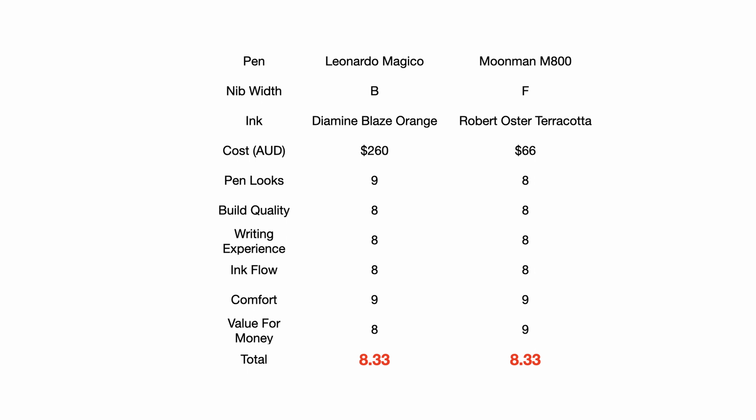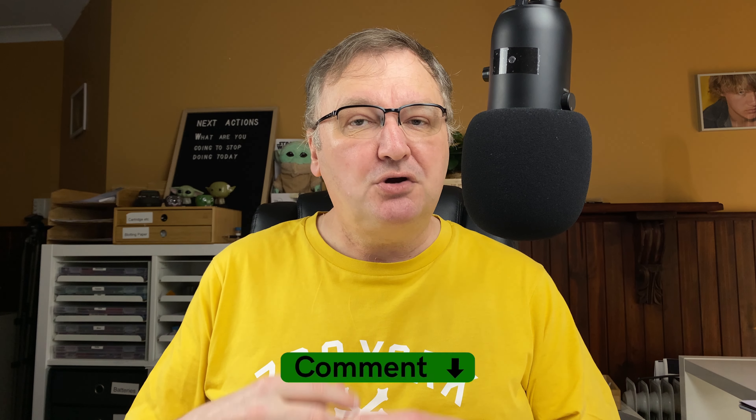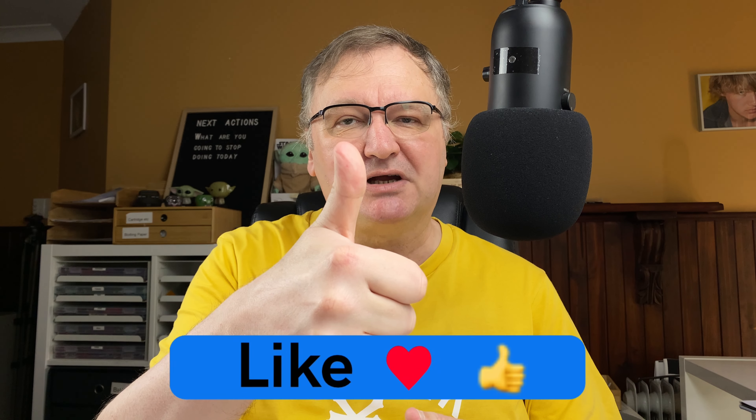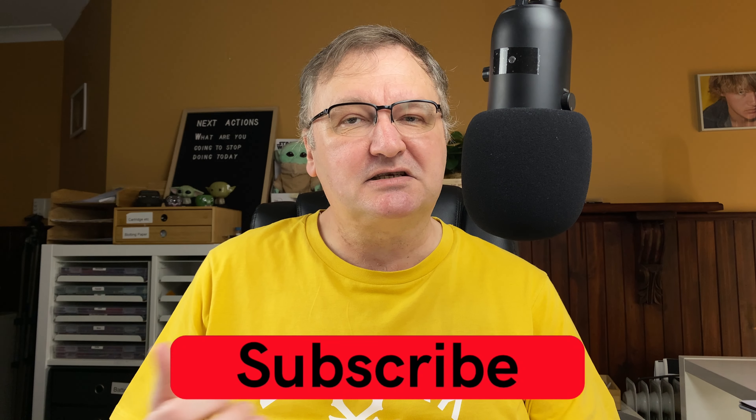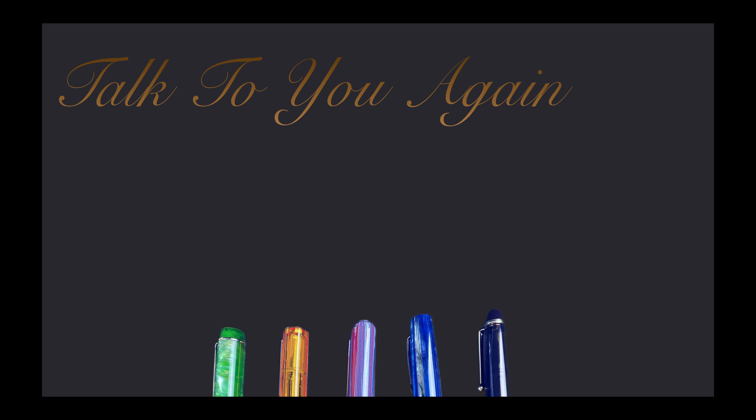The result: Leonardo Memento Magico with Diamine Blaze Orange scores 8.33 out of 10. Moonman M800 with Robert Oster Terracotta also scores 8.33 out of 10 — it's a tie, and I truly think that's a fair assessment. They are both really nice pens, really enjoyable to use, and pens I'm glad to have in my collection. What are your experiences with these pens? Please drop a comment below. Hit the thumbs up, subscribe to the channel, and I'll talk to you again soon. Bye!